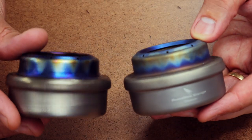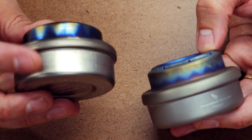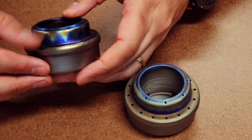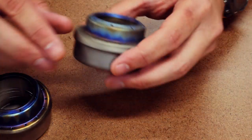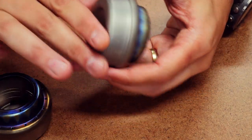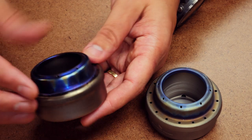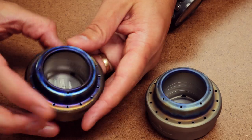Looking at the two next to each other, the Evernew has more of a matte finish while the other is more glossed. The Evernew also has a noticeable lip where the titanium has been bent over. The copycat model is more seamless — I assume that means it's a stamped press construction, which is much cheaper to produce than having two separate pieces put together with wicking material and then rounded over on top.